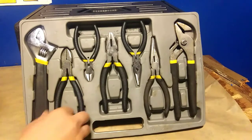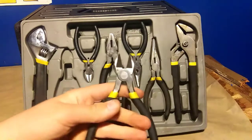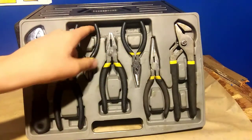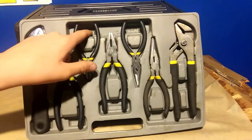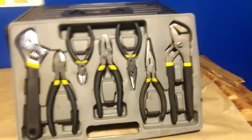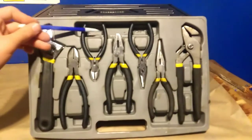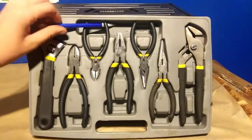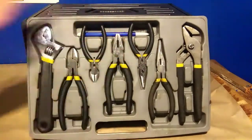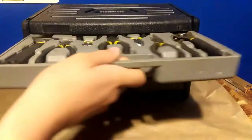They've got rubber-coated handles on them which feel nice. The tray has cutouts for everything, and there's extra space where you can put additional stuff yourself. I actually slid a mechanical pencil into the back of this tray — I thought they should have made it a 106-item set and included one, because it's handy to have when you need to mark something.